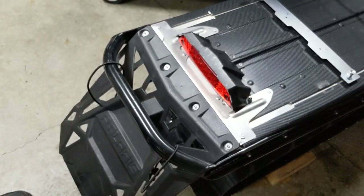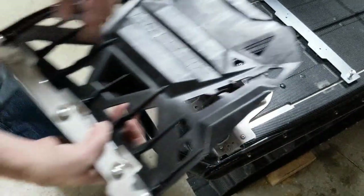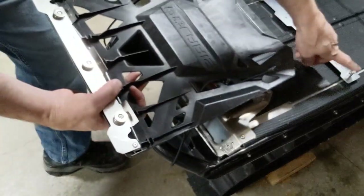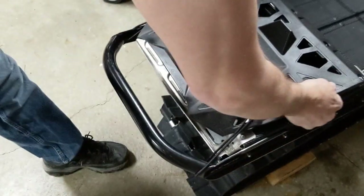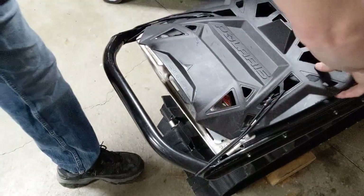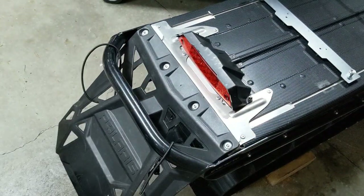Now we will want to test the snow flap storage position. Lift the snow flap off and you can see a little slot here on the magnetic bracket that corresponds with the posts on the mounting bracket. Put that on — nice and secure. Then remove, lift up, and place it back on.